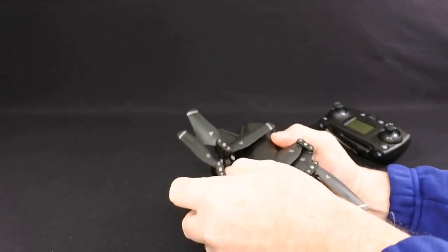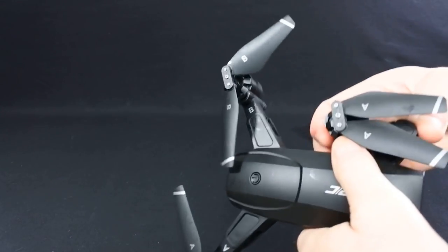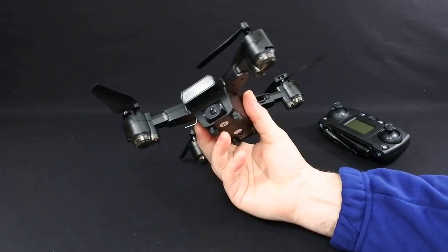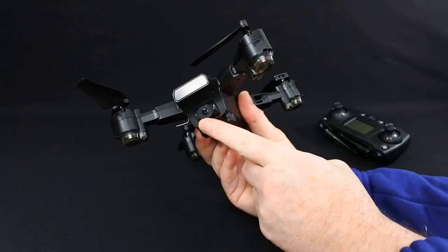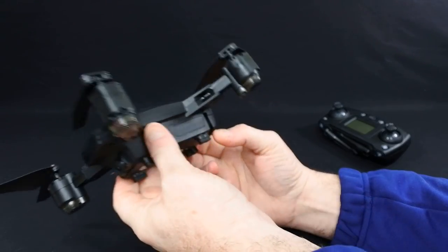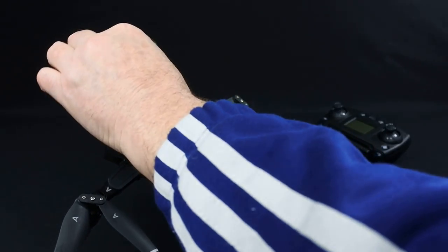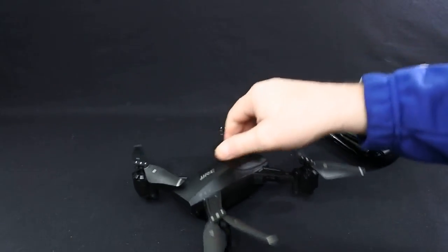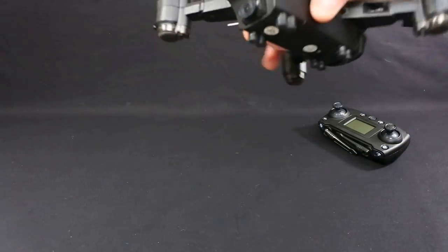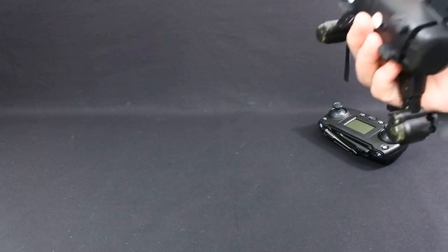Let's have a look at the drone first. Brushed motors, geared — your typical thing, kind of Spark-ish looking. It has a 1080p camera, not adjustable from the transmitter — you just adjust it before you take off. It does 25 frames per second at 1080p but it'll have a low bit rate, so the camera will look like it does on these kinds of drones. The drone itself weighs about 170 grams — it's quite light.